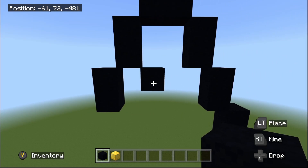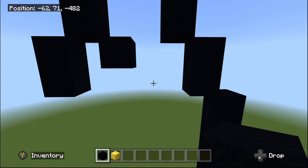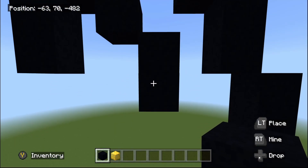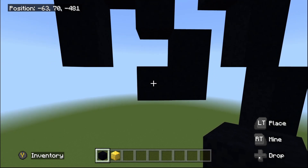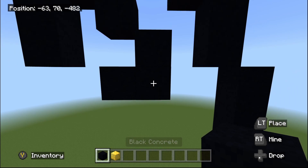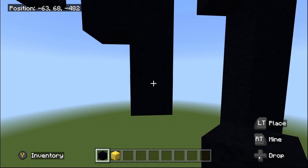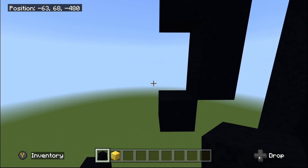Fly over to the bottom-right diagonal. Do another one bottom-right diagonal, then place one black concrete going underneath, then one going to the left. Fly back into the right by one to the bottom-right corner, then place two black concrete going underneath: one and two. Then do one bottom-left diagonal, then one up-left diagonal.